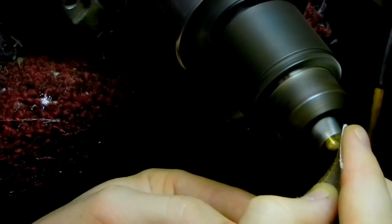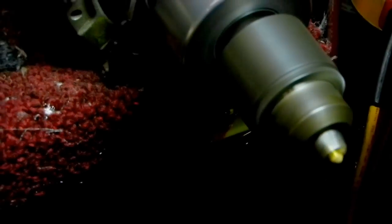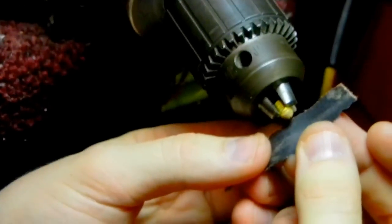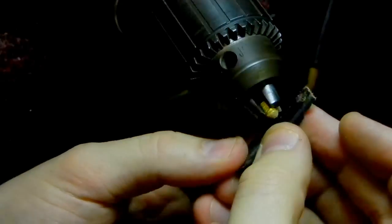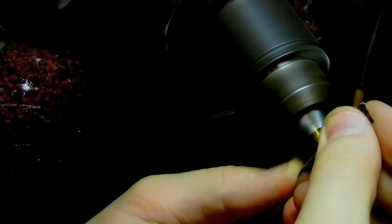Because you don't want it to be too pointy, and you need it to be even. That's your rough finish. Then you take some finer sandpaper — I think this is 600 or 800 — to finish it off. Voila! Domed adjustment material.